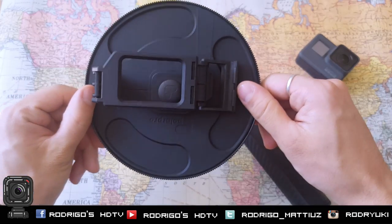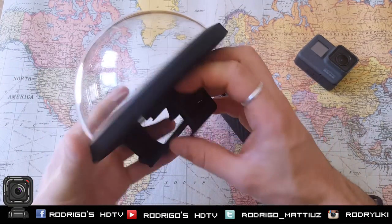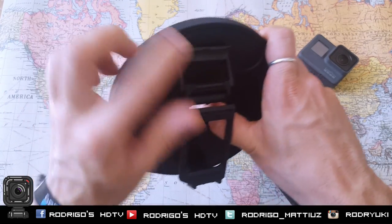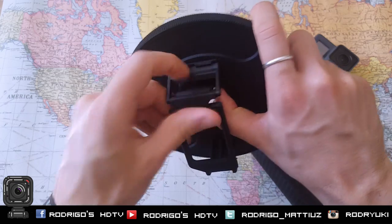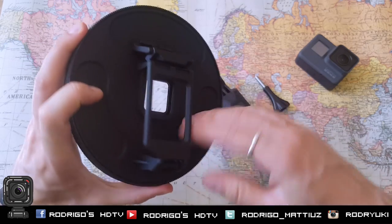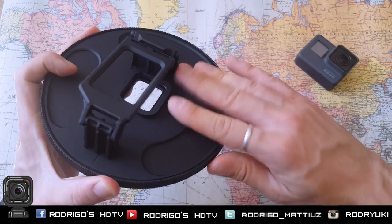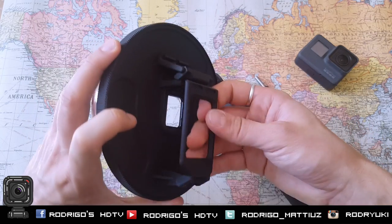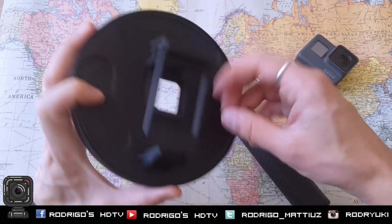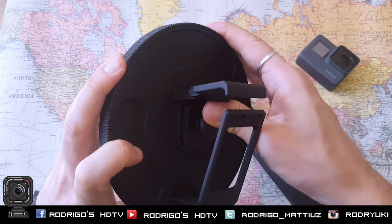First impression: much smaller than the other domes. The quality is massive — I mean you can feel the material. I don't really know what it is exactly, I think it's a kind of plastic, but it's not the low-quality Chinese plastic. The grip feels different — it's covered, it feels really different. I don't know how to explain it, but it feels really different. This part covers the hole when you don't use it.